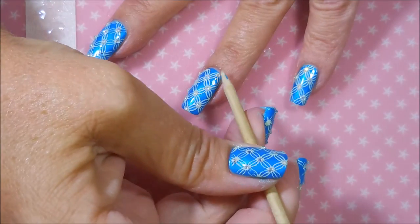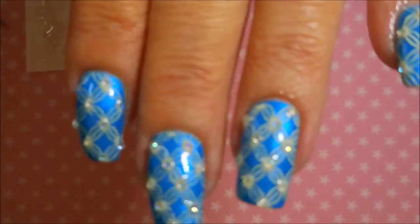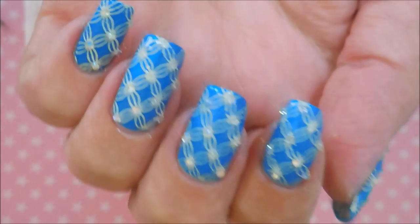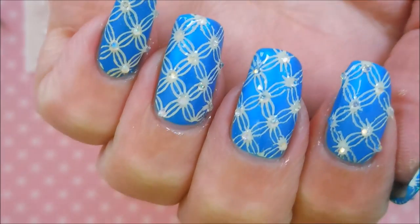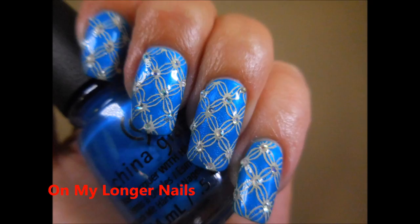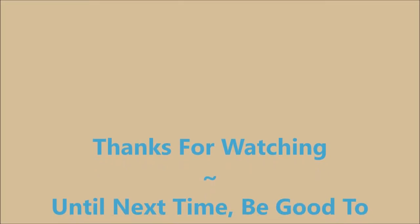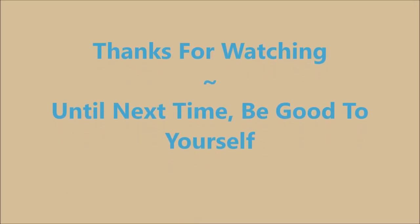Woody's going to make another appearance and do a little bit more cleanup for us. And here we go — turn off some lights and see if I can get it to show up better. And here's what it looked like on my longer nails, and then on my shorter nails. I would love to hear what you think about this one — leave me a comment down below. Thanks for watching, and until next time, be good to yourself. Talk to you soon. Bye!